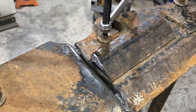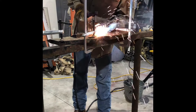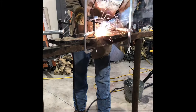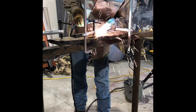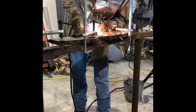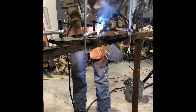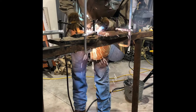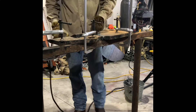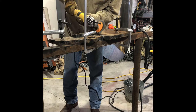Getting it all tacked up here and we're about to weld it out. I'm going to weld it back up.